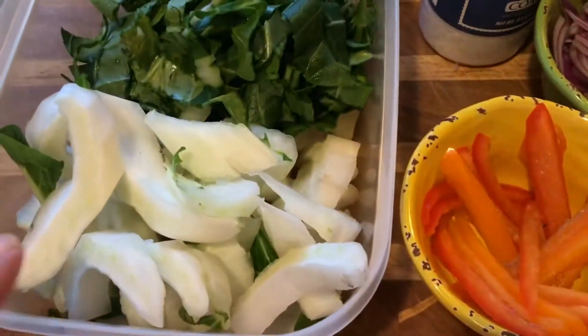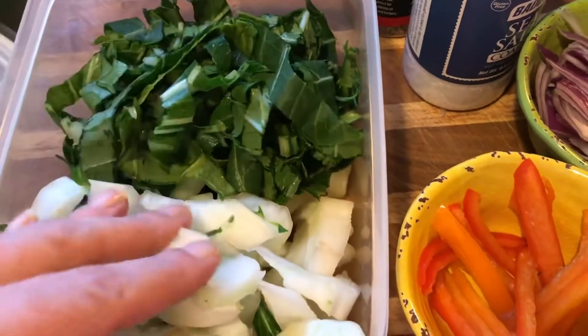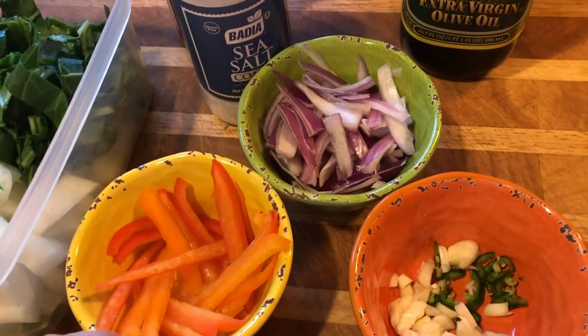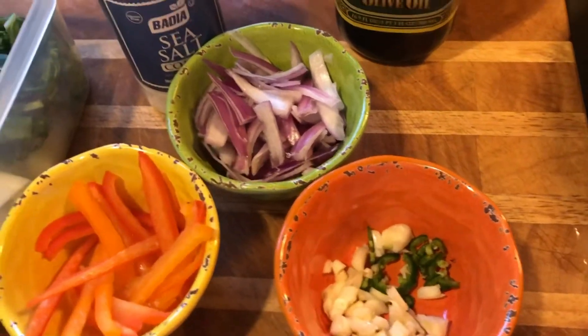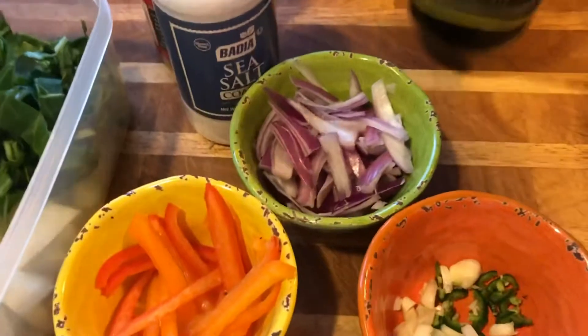The bok choy has the stem part and the leaves, and you can eat both — you just have to cook them a little bit differently. I've got some yellow, orange, and red bell peppers, some garlic, some serrano peppers, some sliced red onion, and my pan is getting hot over here.